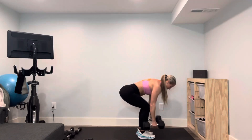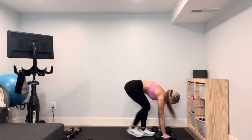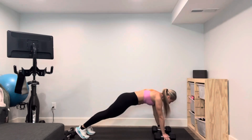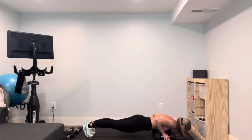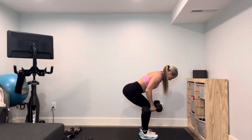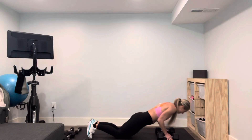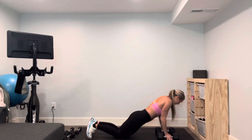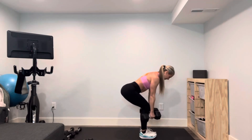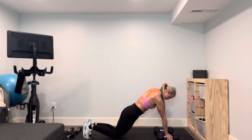Two and two, and then three. Engage your core — one, two, three. Getting the heart rate up right about now. If you need to go to your knees, go there. Five — I might stay on my knees for a minute.